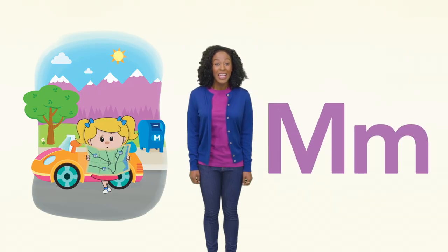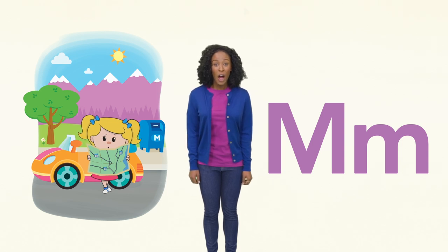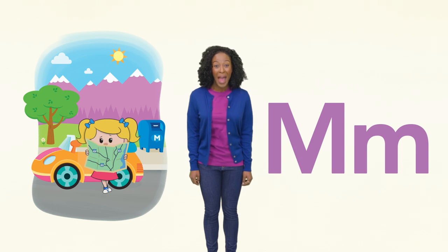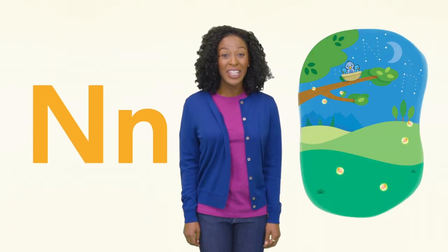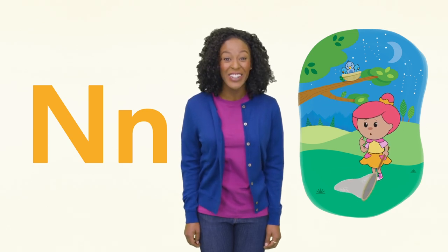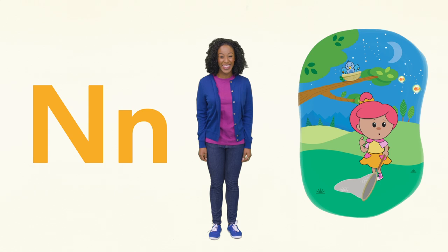M is for Mary and mountain. I hope Mary isn't lost. When I'm lost, I use a map. Now the letter N — Bo Peep is swinging her net during the night. I wonder if she'll catch anything.